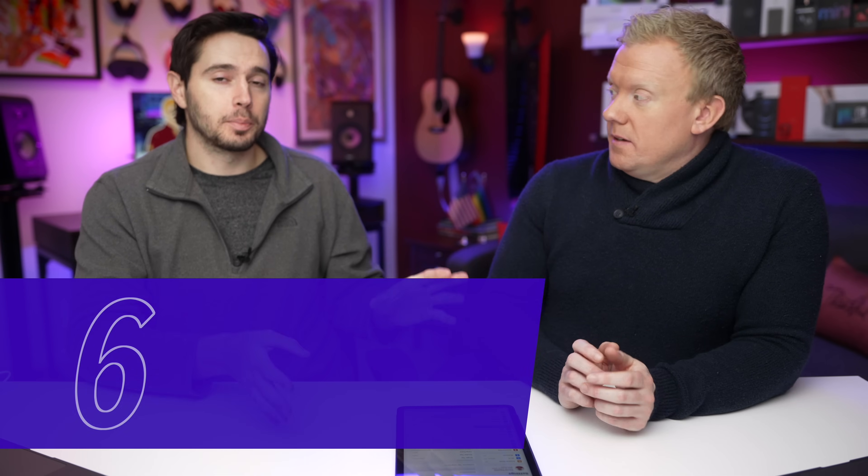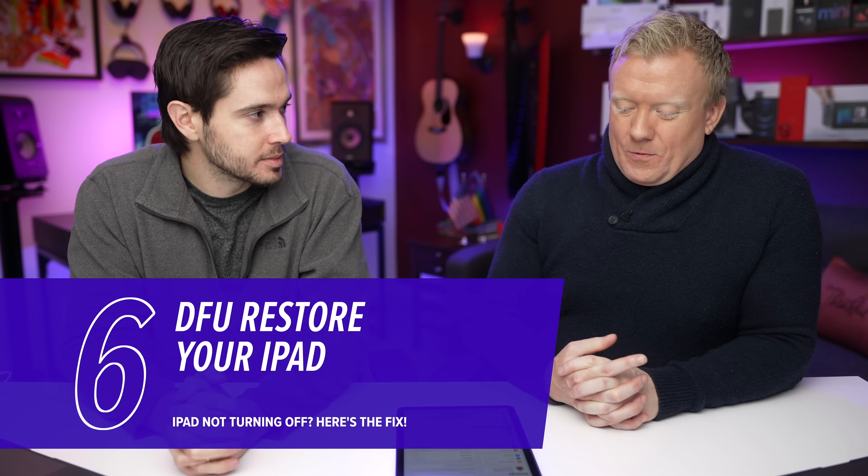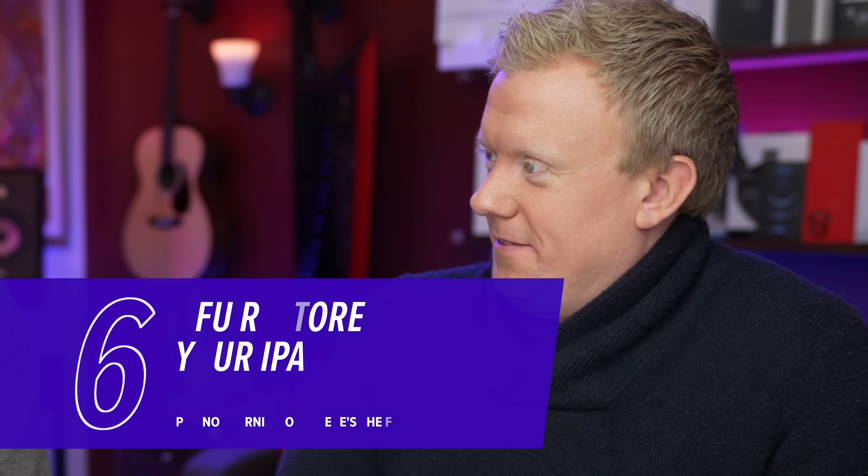If the problem does persist, try a DFU restore — it can really eliminate those pesky software problems. It's the deepest type of software restore you can do on an iPad. It takes everything off and puts it back on again. Make sure you know your home Wi-Fi password before you do it so you can log back in and restore from your iCloud backup. It could take about 10 minutes to DFU restore and another 20 to restore — roughly half an hour.